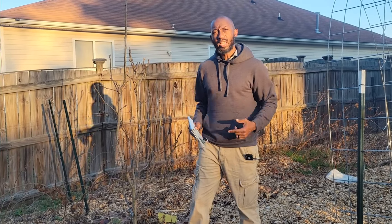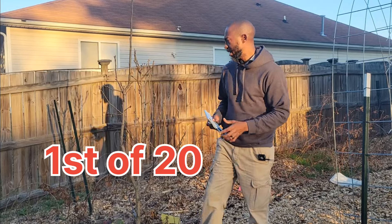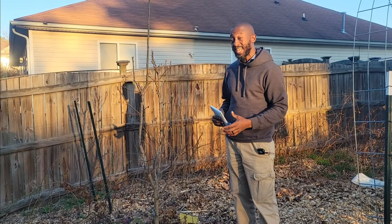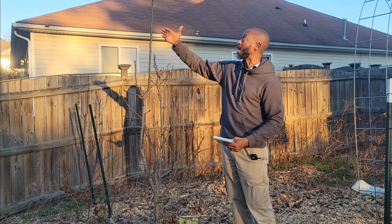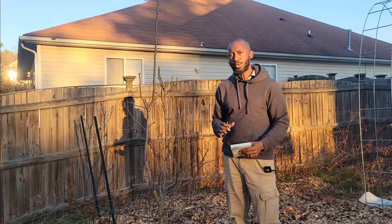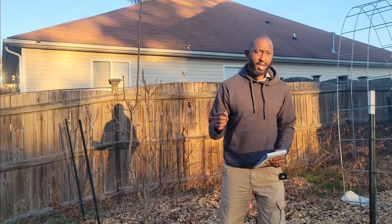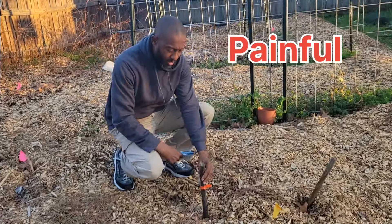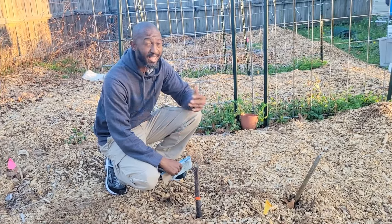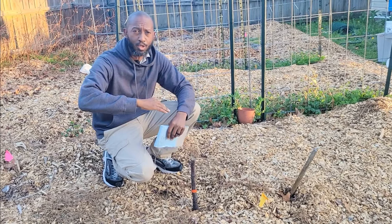All right, this is the first tree in our backyard food forest orchard tour. This tree is an Asian pear tree — it is a Shinsui Asian pear tree. It has gotten pretty tall, as you can look up and see. I love Asian pears; you're going to see that theme when we go around the tour of our food forest. Now I got some sad news: if you look down, this right here was my Suri Asian pear tree. It died last year because of fire blight.